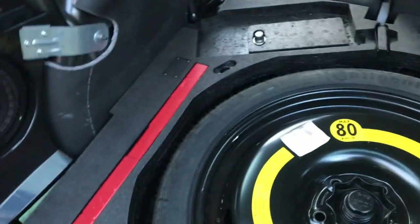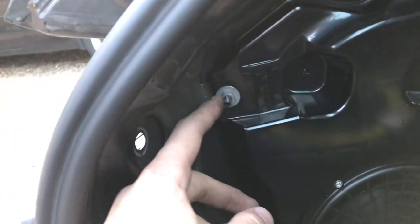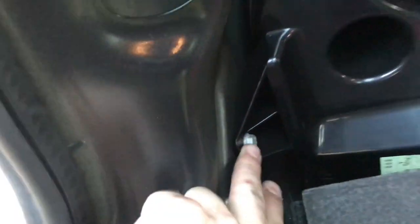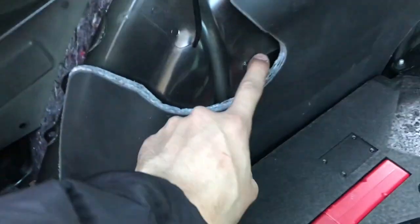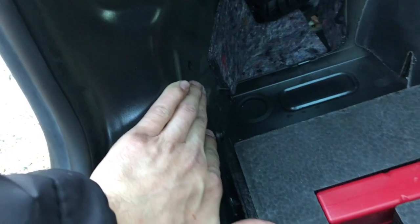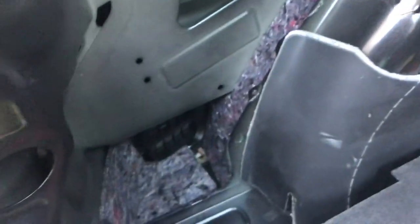Pull the trim back over this point, disconnect the light switch, and it'll come out. Next, remove the sub box — there are three screws, all 10mm, one there, one there, and one there. Sub is now out. I'm going to be placing the control box in this area and feeding the wiring through this grommet here, which should fit nicely.